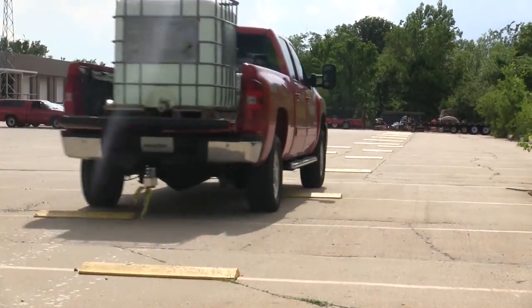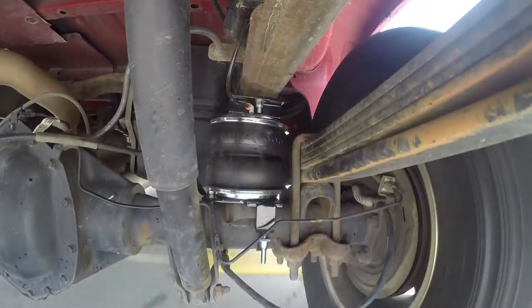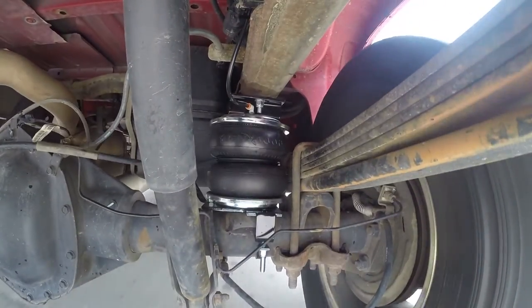Now we'll run it through our test course again. Bringing the vehicle back up to ride height and helping control the weight brings back our steering stability and ride quality.